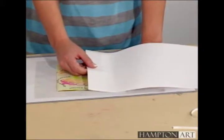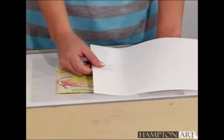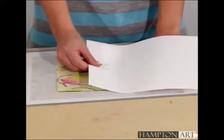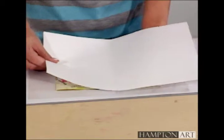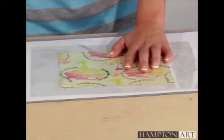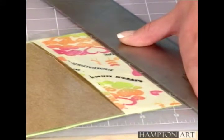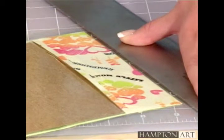Laminate the cover on both sides with a Xyron machine or with self-adhesive lamination sheets available from an office supply store. Trim off the excess lamination with a craft knife and ruler — you can trim up to within an eighth of an inch from the paper.